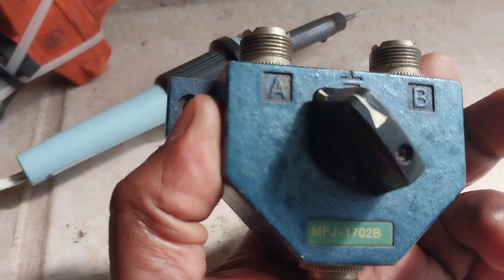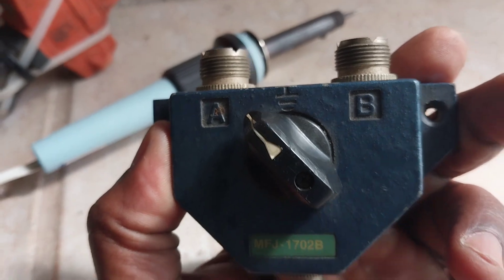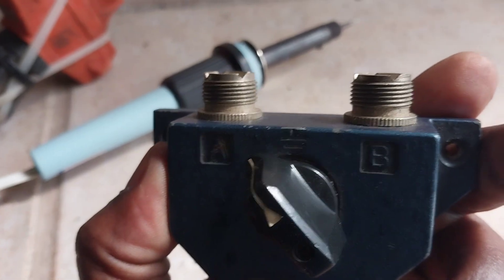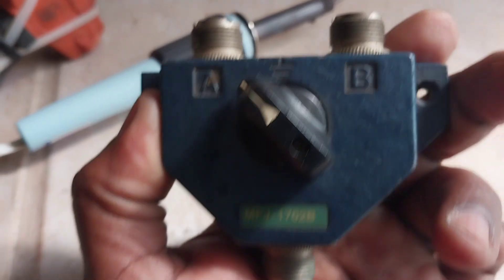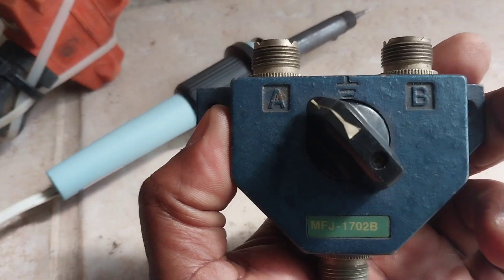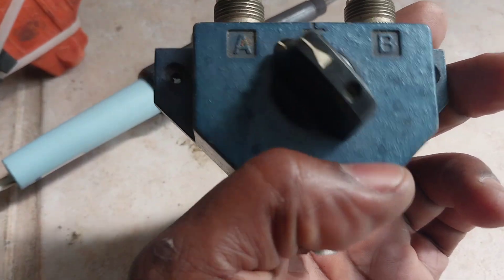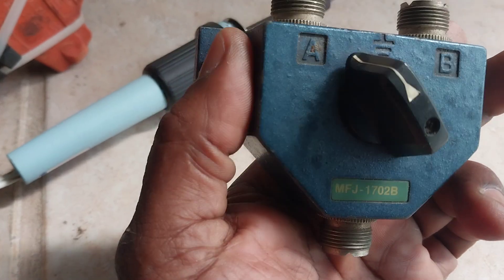So how about the MFJ 1702B antenna switch — you could switch two antennas onto one radio. Interesting thing with these is you could also connect two radios to one antenna and switch the radios between that one antenna.